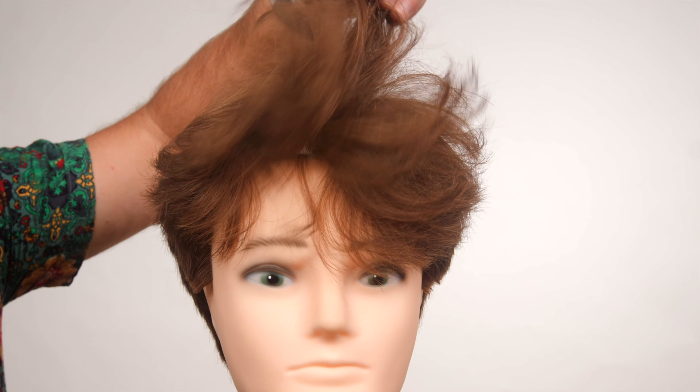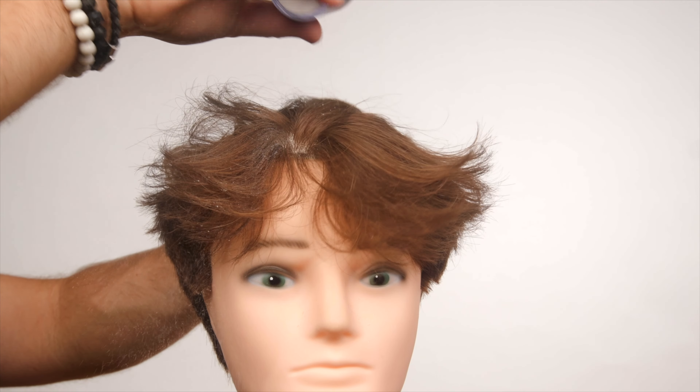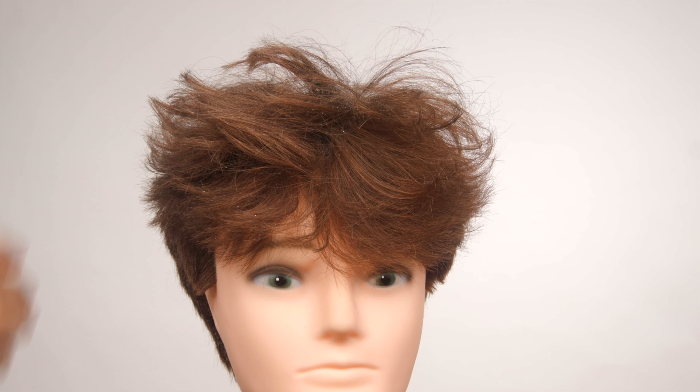The great thing about this is that it's very, very pliable. It's going to work incredibly well on fine hair, wavy hair — it doesn't matter the texture. It's an incredible styling tool.